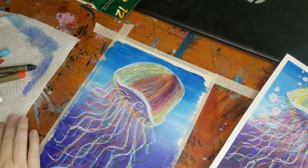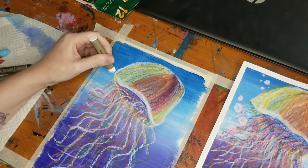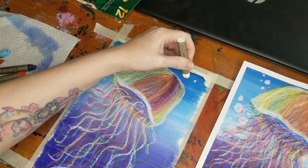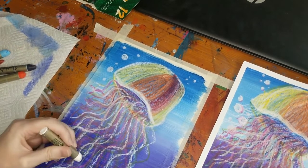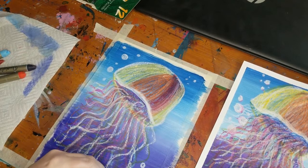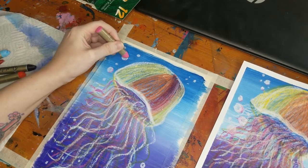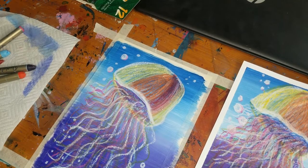Oh my gosh, this is looking so cool! The last thing I'm going to do is give my jellyfish some movement bubbles because he's underwater. Using my white oil pastel, I'm going to create white circles of various sizes — some really little, some big, some in between. I'll also create some little bubbles down at the bottom. To add shading, I'll take my pink oil pastel and very lightly go around the edge of the bubbles, then use my white to blend it out. Go ahead and do that for the rest while I speed up the camera.